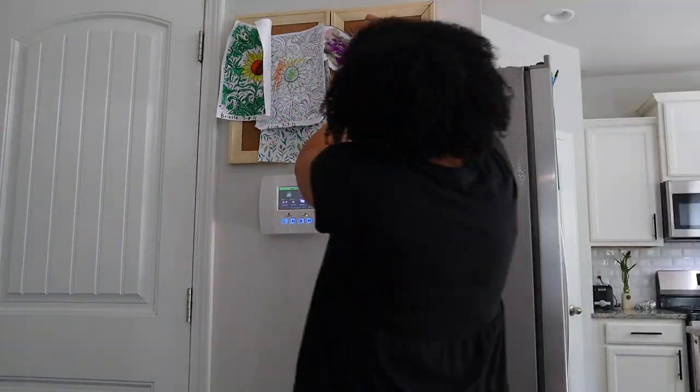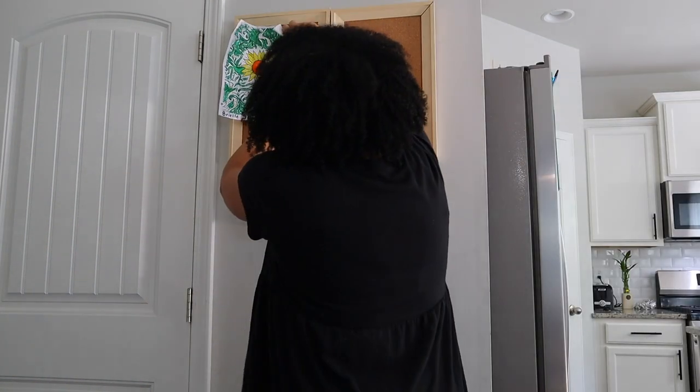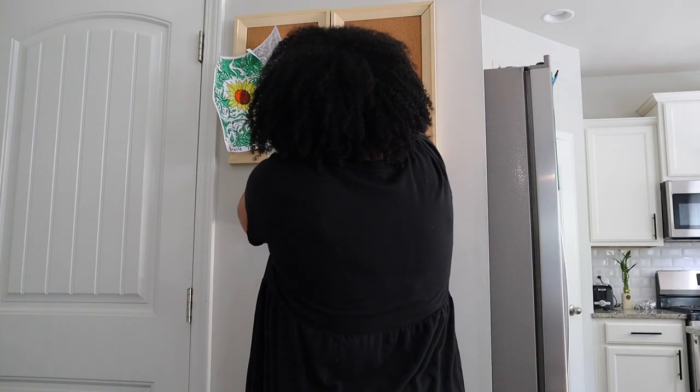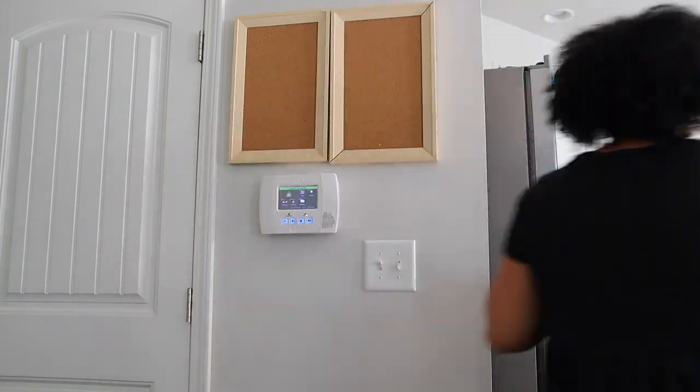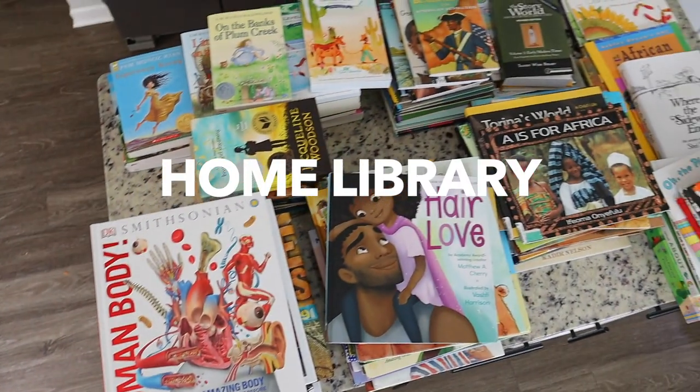So the first thing I wanted to go ahead and do was just to remove their art and their paintings that they did over the summer on these little cork boards that I have by my refrigerator. And I always like to store away all of their art and their drawings.